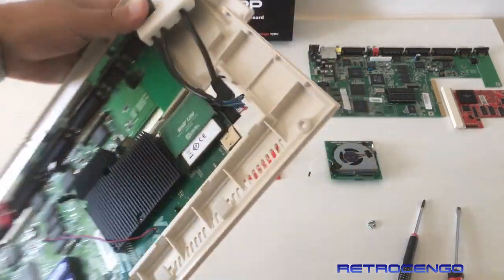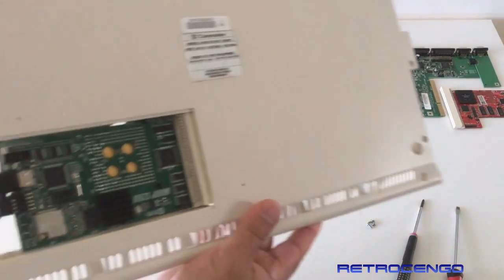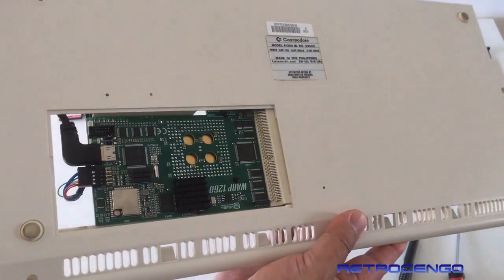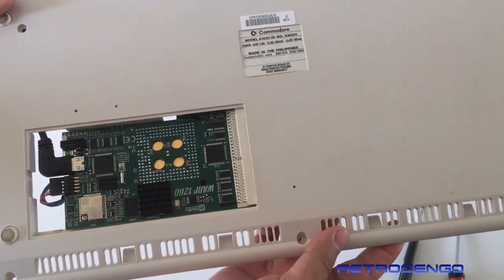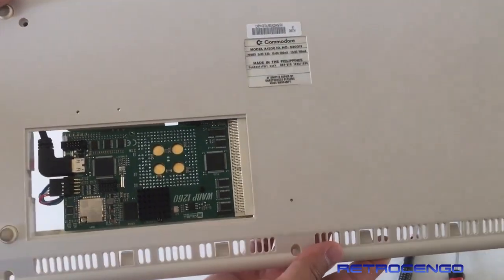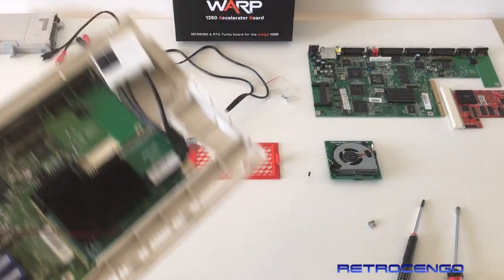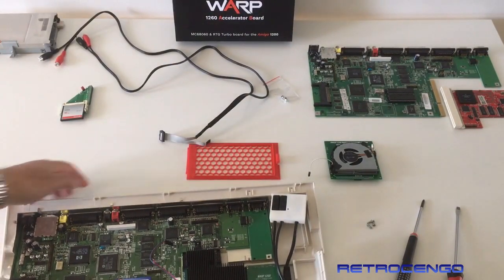And if you look at it at the other side here, as you can see, the card slides just into place. As I said earlier, I want to overclock this. Usually I will run 50 MHz, but when I want to play around with this, I want to overclock it.